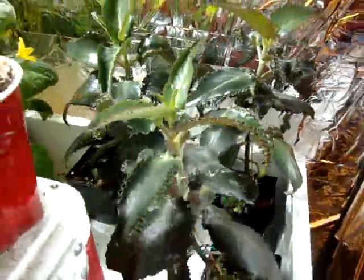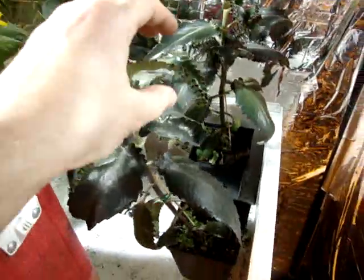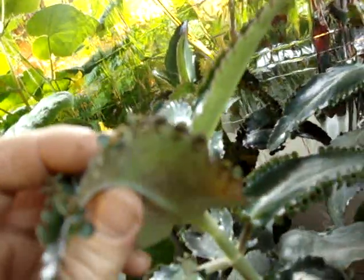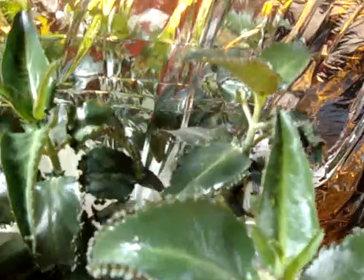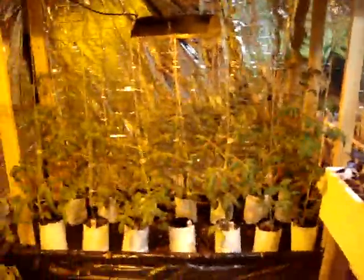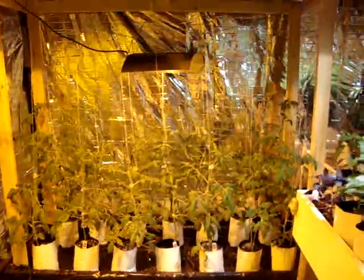Oh yeah, back here — these are called the Mother of Thousands. They look like the plant from Little Shop of Horrors, actually. What they do, which is kind of cool, is they're one of the only plants that reproduces right off the leaf itself. If you look closely, they start to produce roots and then drop off and make new plants instead of seeds — it's pretty much their seed, but it's a plant. They never actually seed. They're weird looking, but anyway, that's about it. Thanks for watching and we will see you again soon.